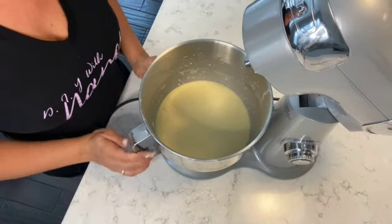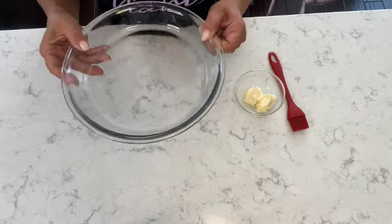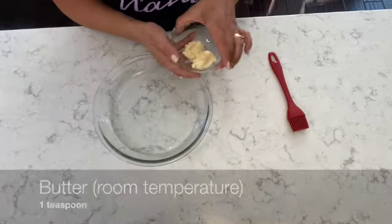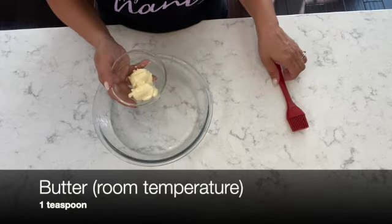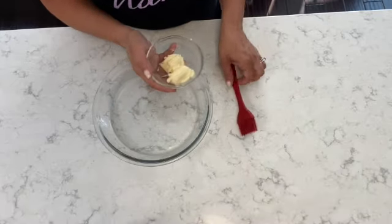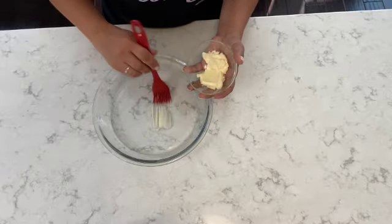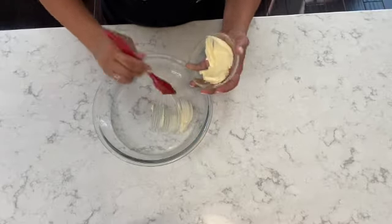Now I'm ready for the next step. Here I'm using a nine-inch pie dish, along with a teaspoon of room temperature butter. I'm going to use my pastry brush to coat the pie dish with butter, completely coating the bottom and the edges, just as I'm doing here.